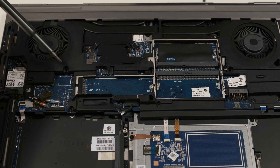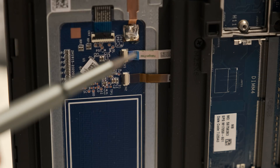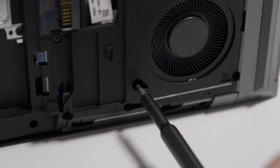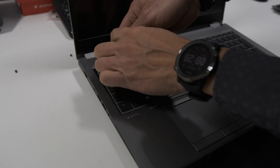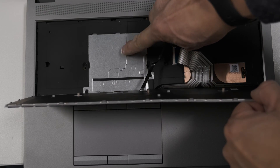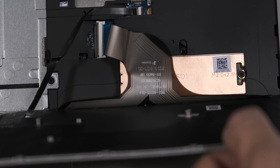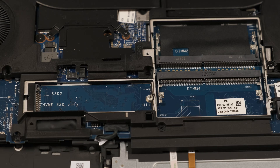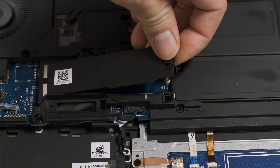To access the third and fourth SODIMM slots plus the second M.2 SSD slot, undo the three keyboard screws, detach the pointing stick cable, and insert a release plastic tool through the keyboard release opening near the fan. This will pop open the keyboard slightly to allow you to remove it. Release the ribbon connectors and the EMI covers to expose the two SODIMM slots and the second NVMe SSD slot. A maximum of 32GB per memory slot gives a whopping 128GB of non-ECC memory capacity for data-intensive workloads. The two M.2 drive slots give you the flexibility of RAID options if required.